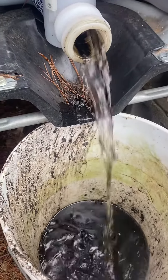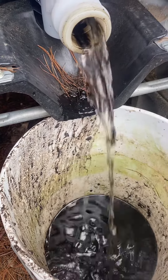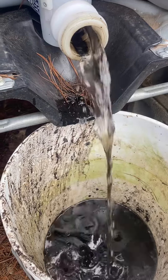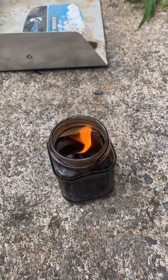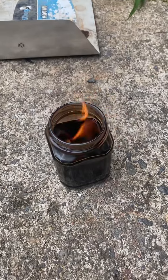I can already hear the next question being: well, how do you know you got all the water out of it? If you've ever used cooking oil on the stove, when it gets hot and you flick a little water in, it bubbles. So by essentially burning some of the oil, if it doesn't bubble — meaning there's no water in it — it's just the oil burning. You know you got all the water out.